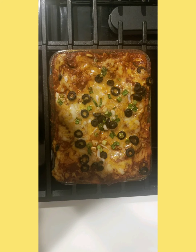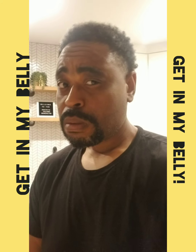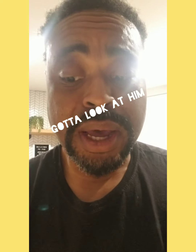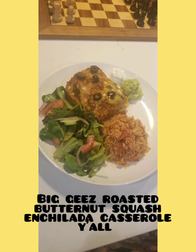And there you have it — only thing left to do now is plate it up. Feeding time. Time to taste. I'm greedy as hell, y'all. Am I the only one that dances when you're eating something good? I know y'all do too. Big G's roasted butternut squash enchilada casserole, y'all.